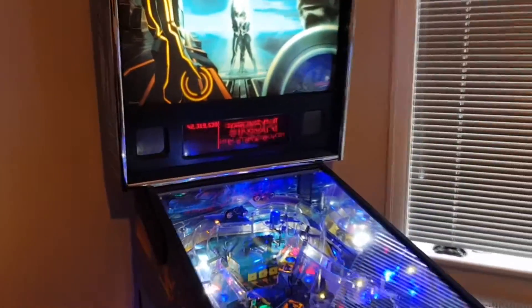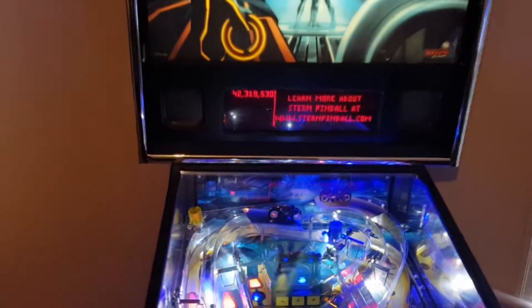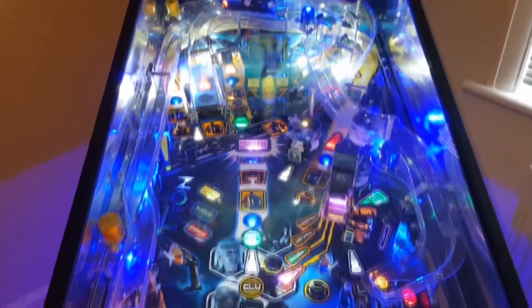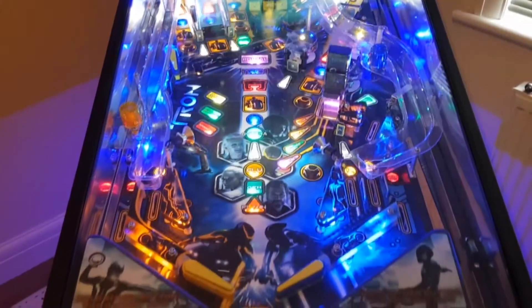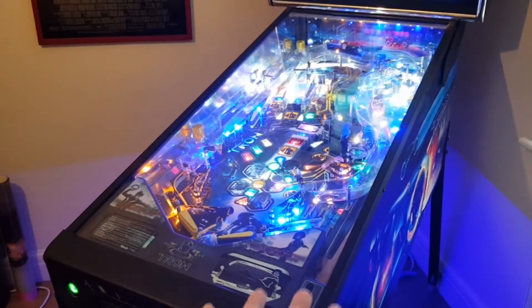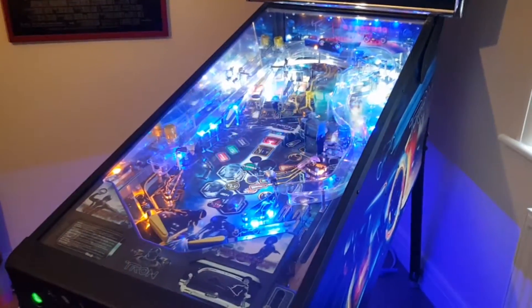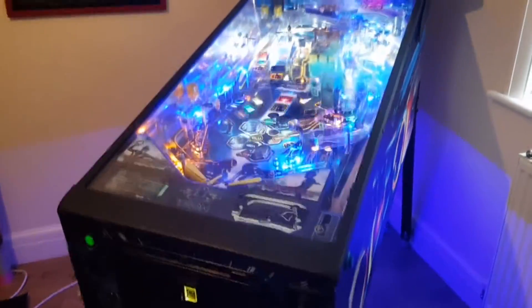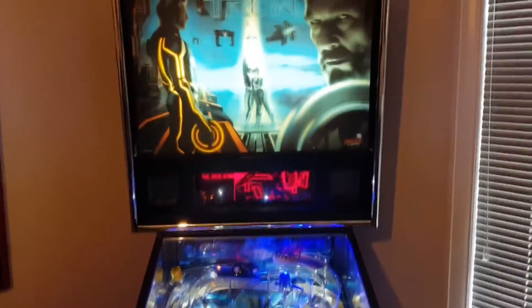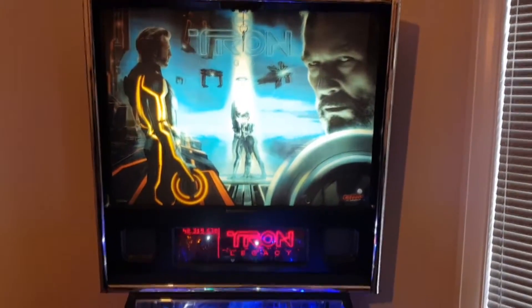The sound is one of the huge bonuses of this game — the soundtrack and the callouts. It's Daft Punk from the movie, and it just sounds awesome. I know a lot of people fit a subwoofer underneath to make it really boot it out. But it's got some of the best sound in pinball. When you fire it up, it sounds awesome. We will have a listen to that in a second.